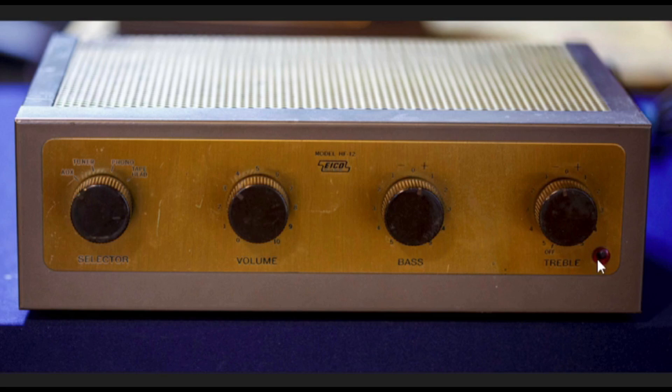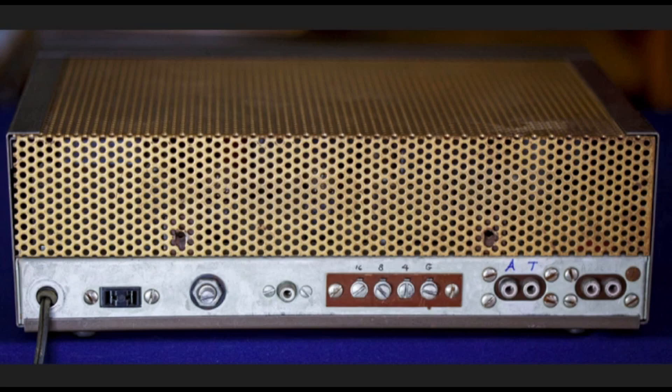There's also a switched AC outlet on the back, which plays into how these two mono blocks are used together, and a lamp indicator that lights when power is applied. On the rear of the HF-12, starting from the right: tape head input, phono input, tuner input, auxiliary input, speaker taps for 16, 8, and 4 ohms, a tape output, a hum adjust control, and the switched AC outlet.